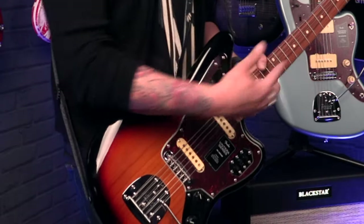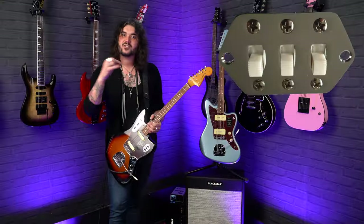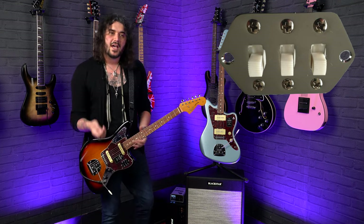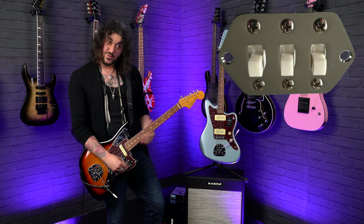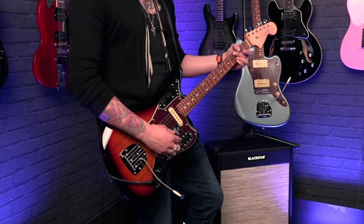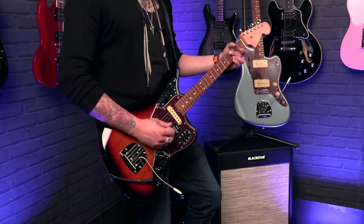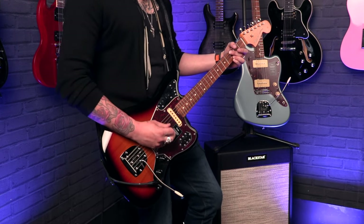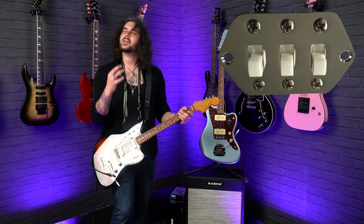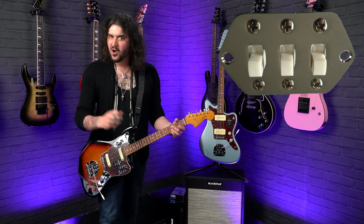Standard in these guitars, it's a strangle switch — or a tone cut. It takes away some of the lower frequencies, giving it a bit of extra brightness when it's up. It takes away some of the chiminess and puts a bit of honk in its place.